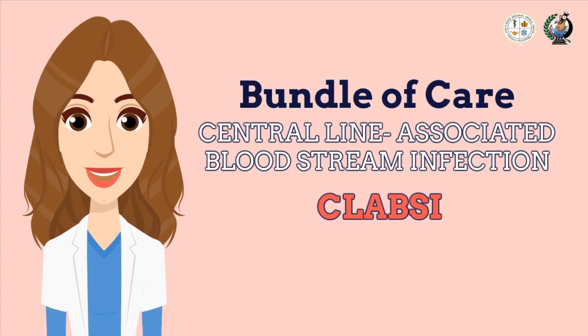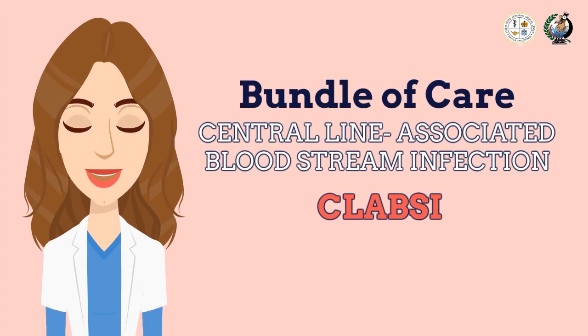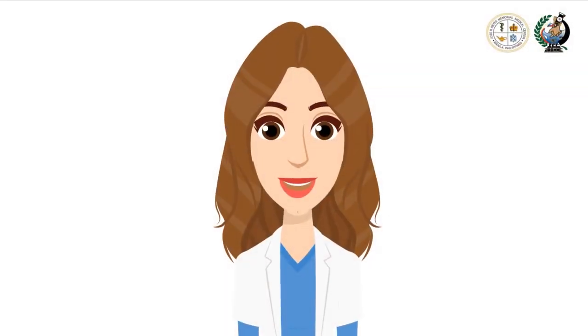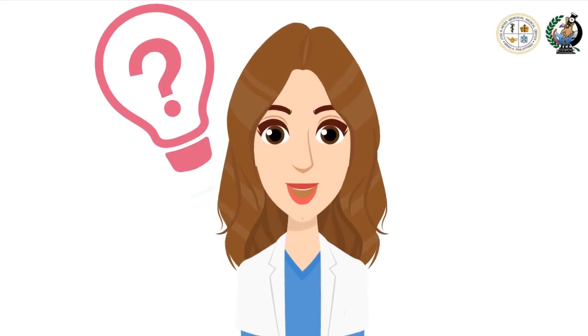Now it's time to talk about bundles of care in order to prevent the central line-associated infection, or CLABSI. When dealing with CLABSI, what are the management practices we need to combine?